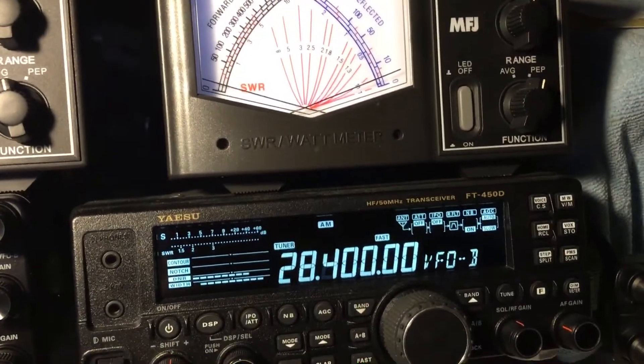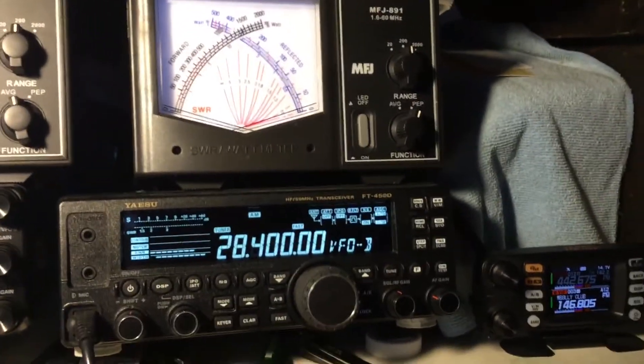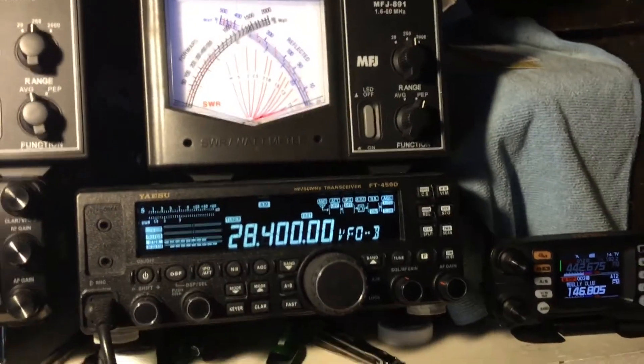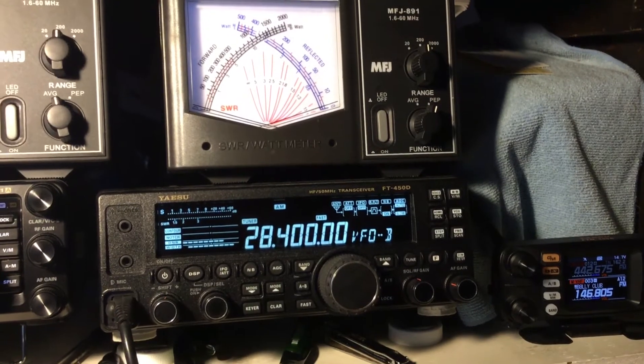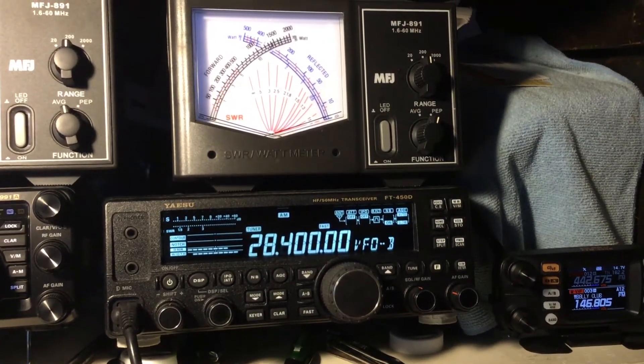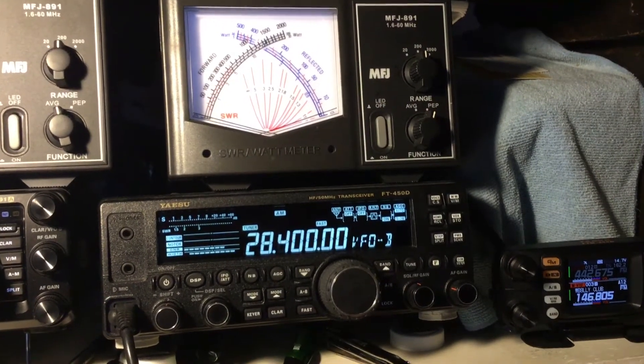I'm gonna make a quick video here on this 450D. I've got it on AM right here, hooked up to the meters. I'm just wondering if anybody else's is doing this. You're supposed to key a Yaesu 450D and it's supposed to put out 25 watts because it's AM, but I'm doing a lot more than that.